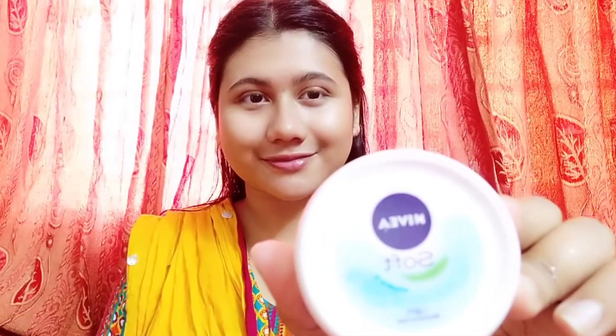I will use the toner for good coverage, let the toner dry, and then apply moisturizer as the first step.